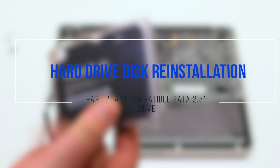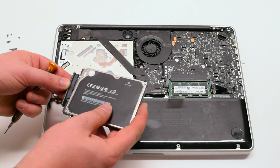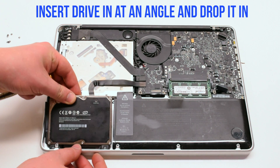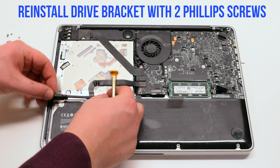Hard drive disk re-installation. Reconnect the SATA cable first. Insert the drive in at an angle and drop it into its socket. Reinstall the hard drive bracket with two Phillips head screws.